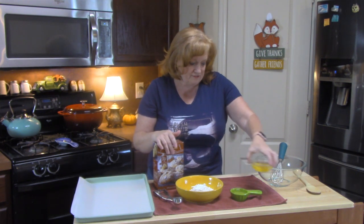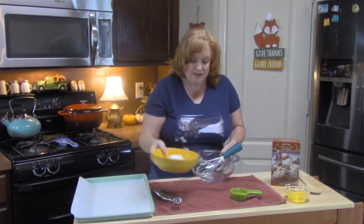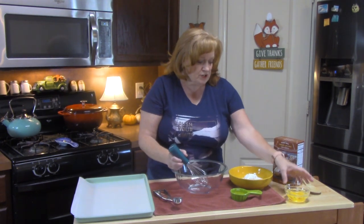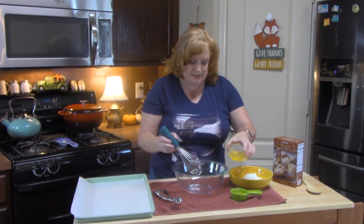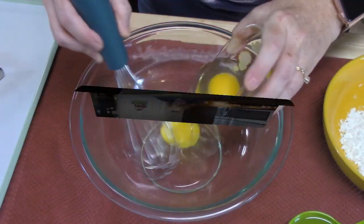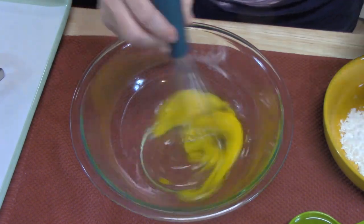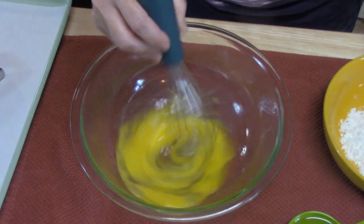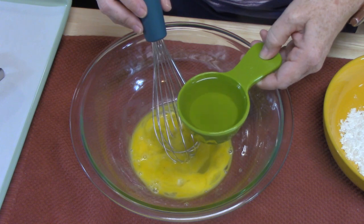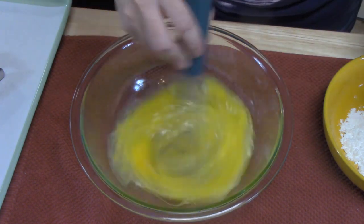We're going to build this and put these things together, starting off with my bowl. I'm going to place my two eggs in and beat them just a little bit. Then we're going to bust the oats up just a little bit to make it easier to stir the rest of the stuff in. Then I'll add one third cup of vegetable oil and give that a mix.